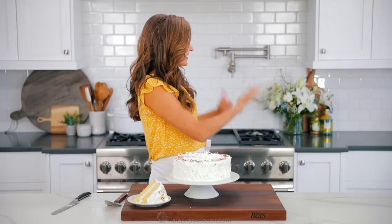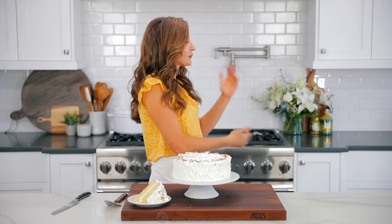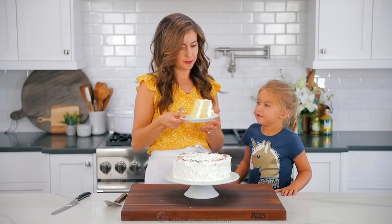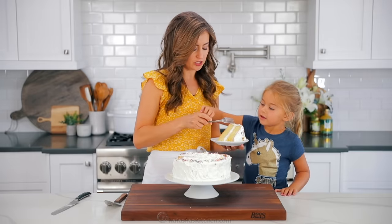Before we go, we have another taste tester who loves cake and is super excited to get in on this taste test. Come on over. You want cake? Big piece or a little piece? Big piece — that's a silly question, huh?